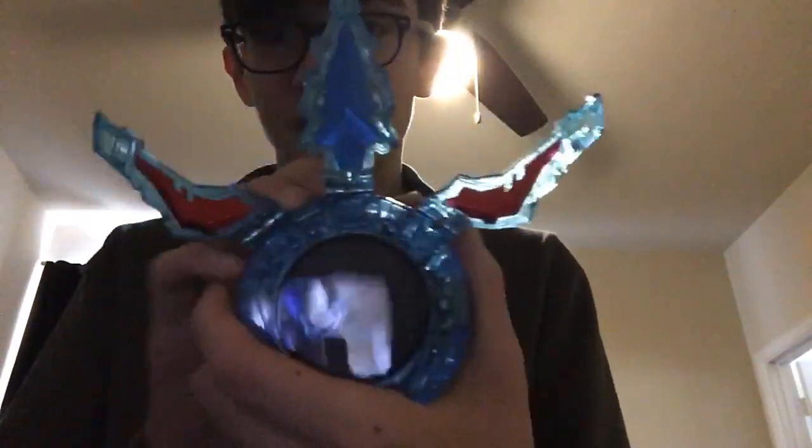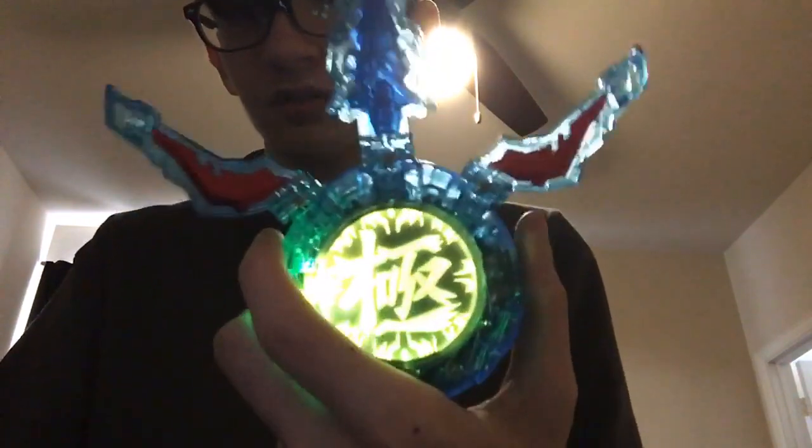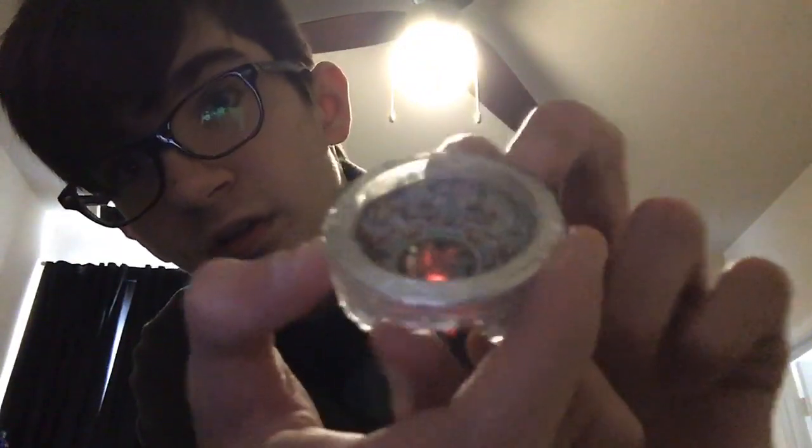Taking a quick closer look — when it opens up, you see Metallic Blue, Metallic Red, and the Katsumi and Isami crystals. Then push the button again and close it. Now for the New Generation Heroes Crystal — it's glittery if you get it in the light properly. There we go — it's very, very glittery.